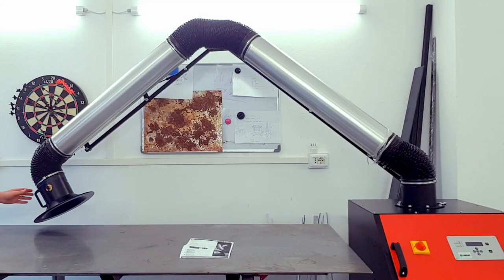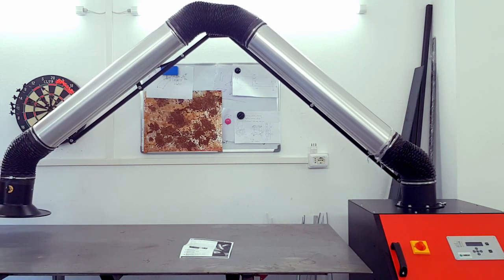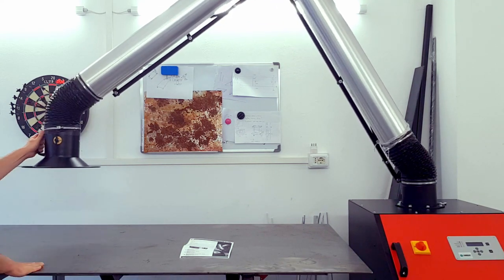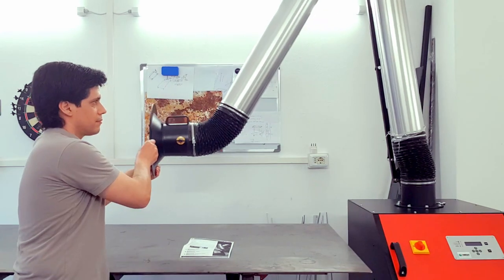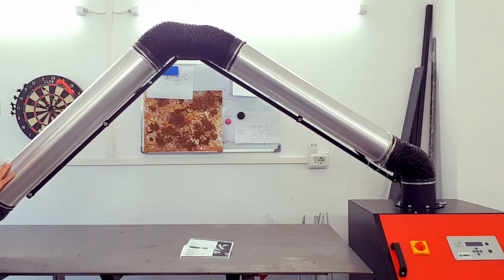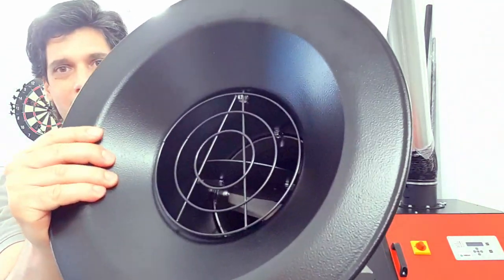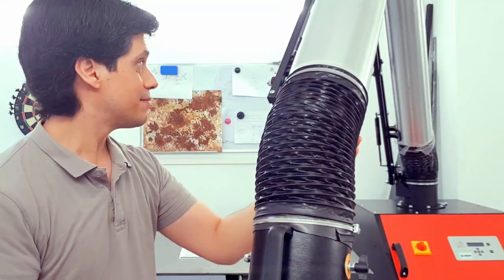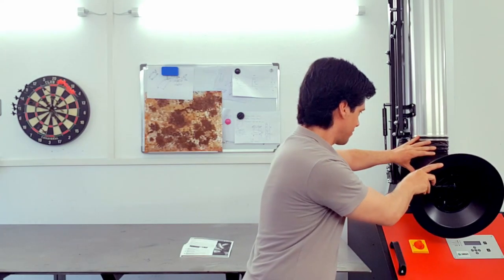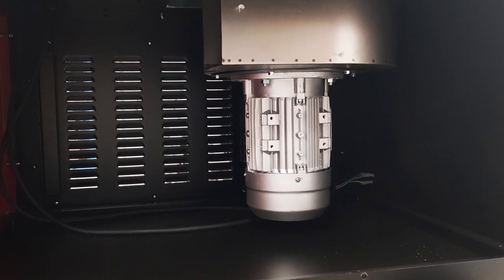The fume extractor MFE HD has an arm of three meters in length, and as you can see you can move it in all directions very easily. The arm — called the "arm attack" — is made of aluminium, and the joints are made of a very strong flexible material so that you can move it around easily. At the front you can also open or close the end to decide the amount of air that flows through.